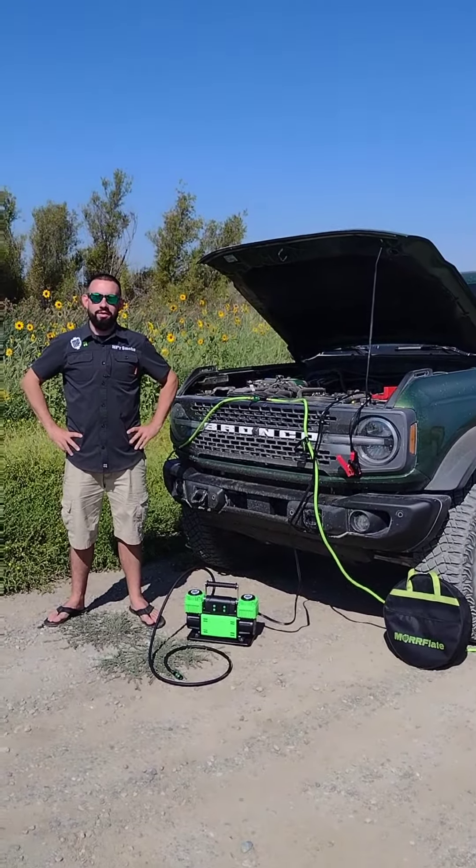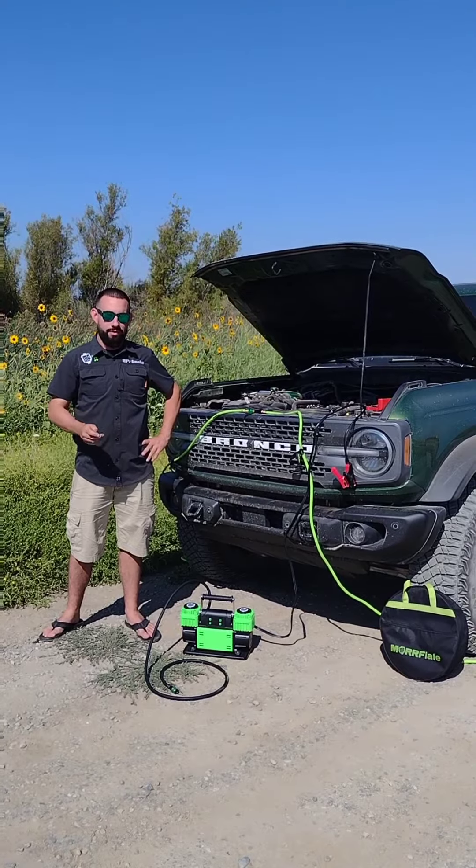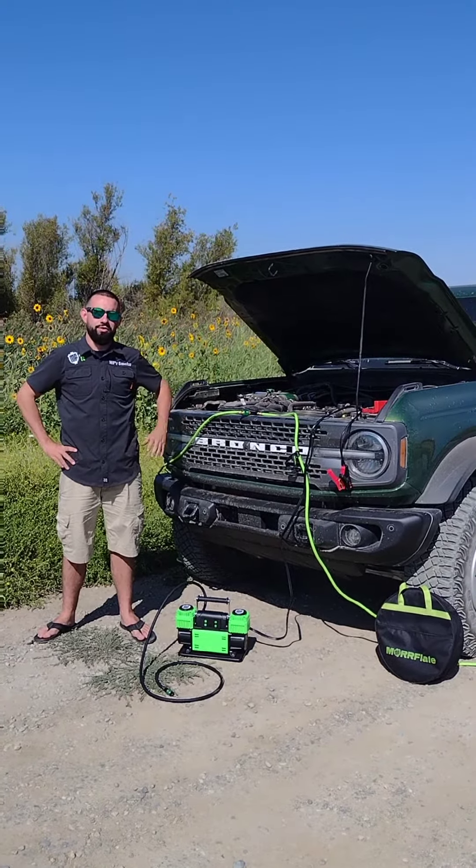What's up, this is Brian here. We're going to talk about our new PSI Pro compressors and how to use them. This video works for both the 10.6 and the 5.6 compressors — come on in, we'll show you how it's done.